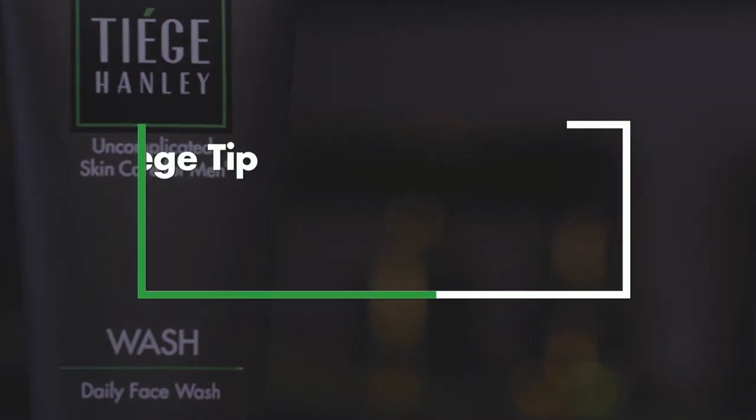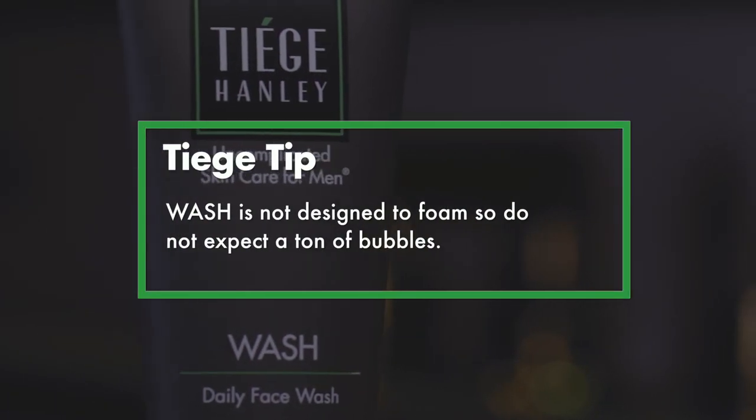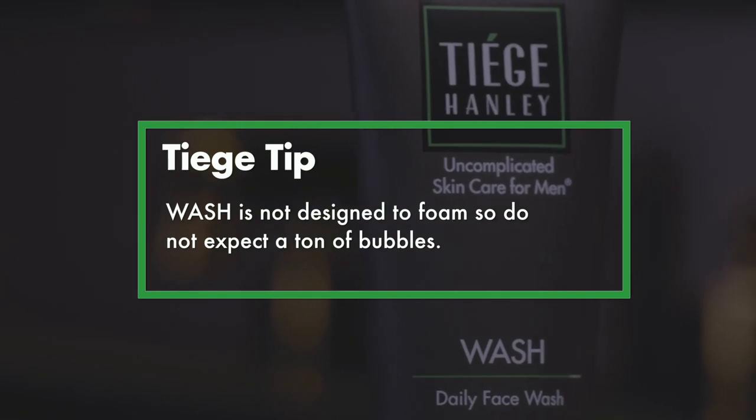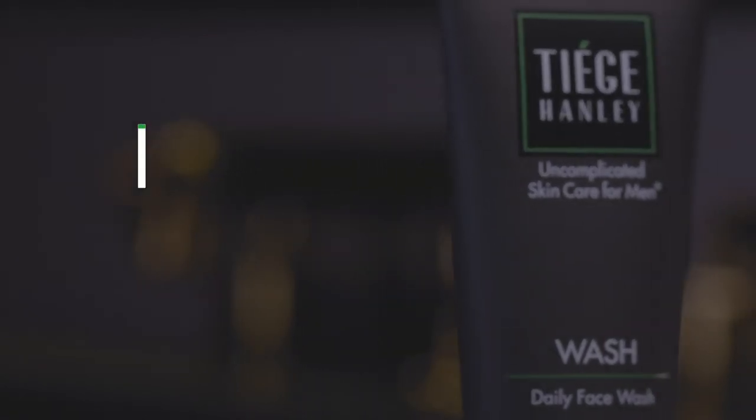Also note, the wash is not designed to get super foamy, so don't expect a ton of bubbles. When you're finished, rinse and move on to the next product in your Tiege Hanley Skin Care System.